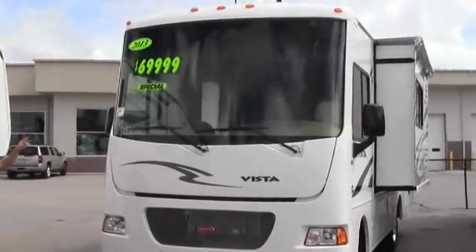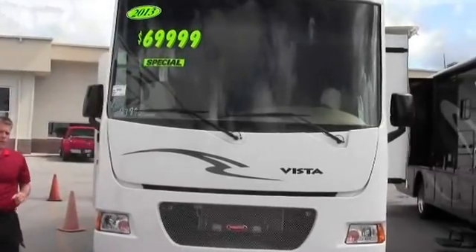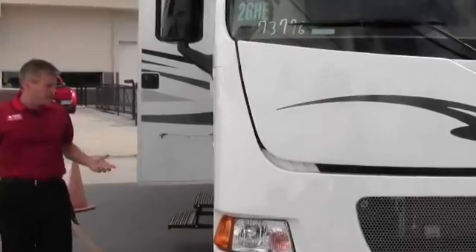First thing I want to point out is just this nice big windshield, one piece glass. Since this is a Winnebago, it's going to have a fiberglass roof. It's also going to have E-coated metal underneath.